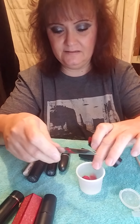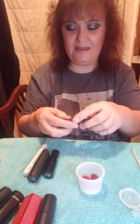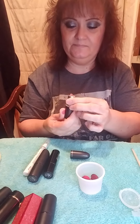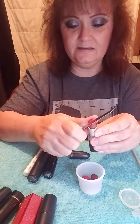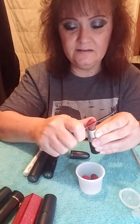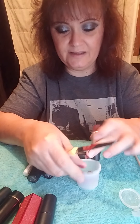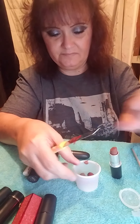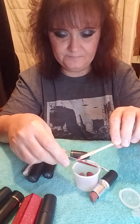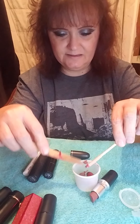I can't tell you the information on these lipsticks because I don't have my glasses. This one is a MAC lipstick and I like that it's brown — I want them to be different colors; I don't want them all to be red. I might take a little bit more off this one just to get a different color than red. I didn't realize how many reds I had.